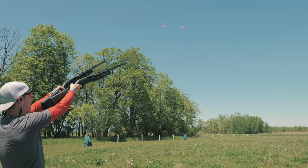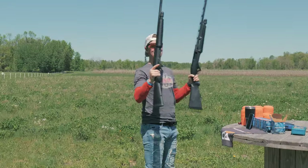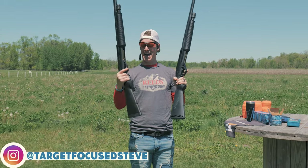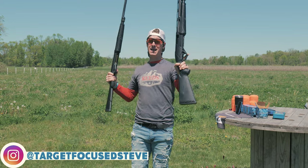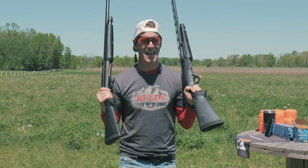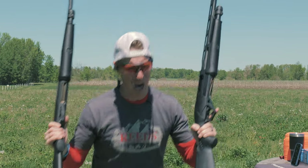Pull! What is up everyone? Welcome to Target Focus Life. My name's Steve and today I have the Benelli Nova and the Benelli Supernova Pump Shotgun. So if you're looking for a detailed and in-depth review, you've come to the right place. Let's go!